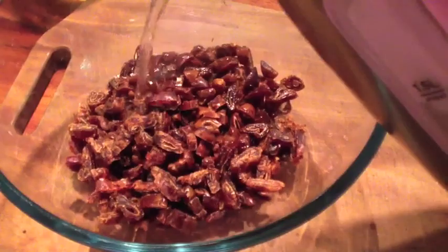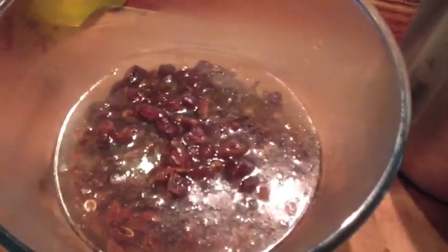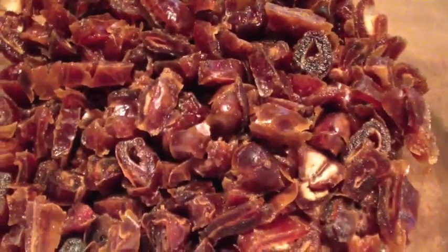We start with our dates, finely chopped. Just add some boiling water to the dates to soften them. Let them soak for about a minute, maybe less, then pour off the boiling water and you're left with these lovely warm soft dates.